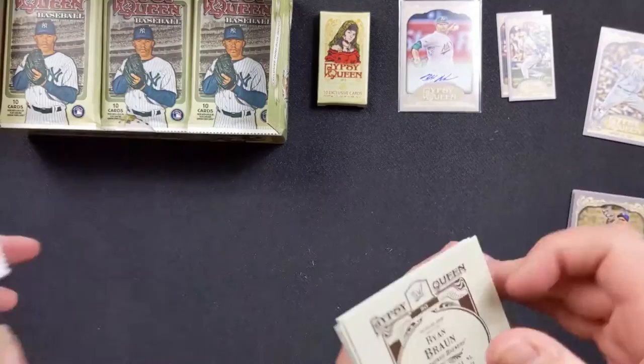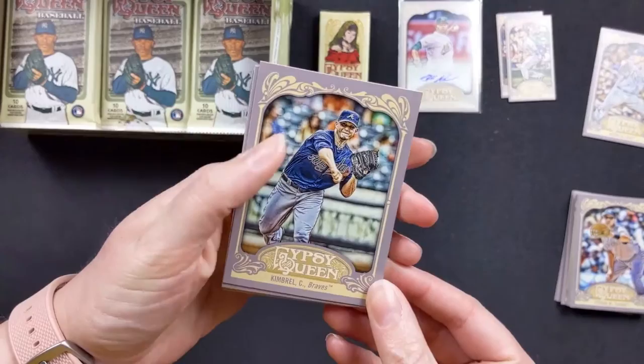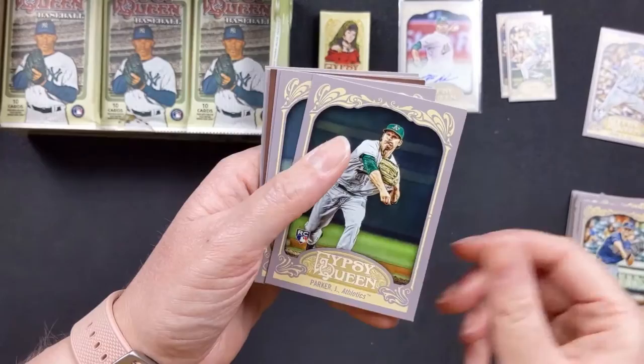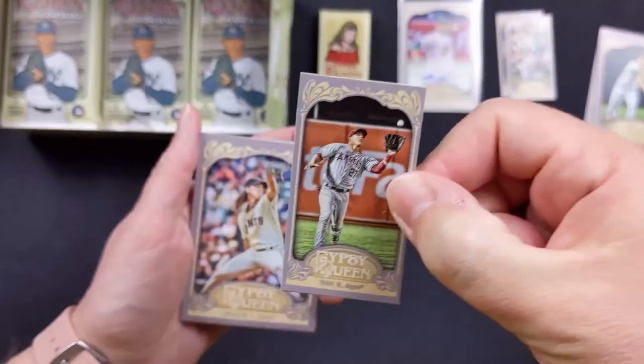The backs on the 2012 ones are very simple. Craig Kimbrell with the Braves. Jose Tabata. There's a rookie card — Jared Parker. Each pack has one of those. And then Mike Trout — sweet! It's a straight cut, which is an insert. That's really awesome, I'll put that to the side.